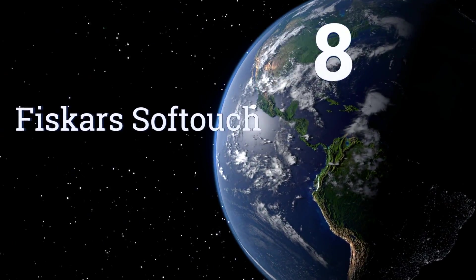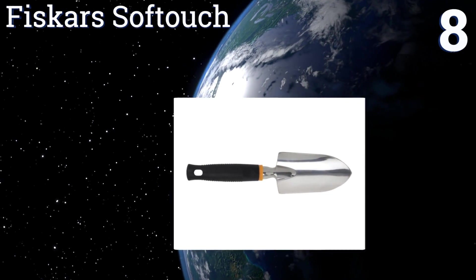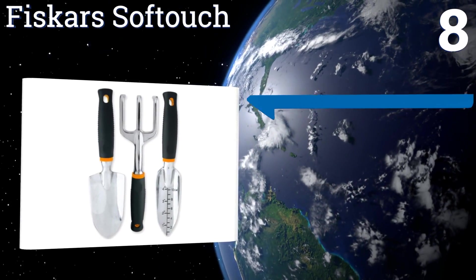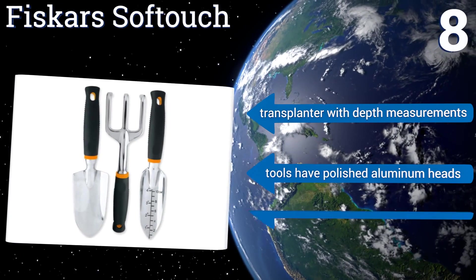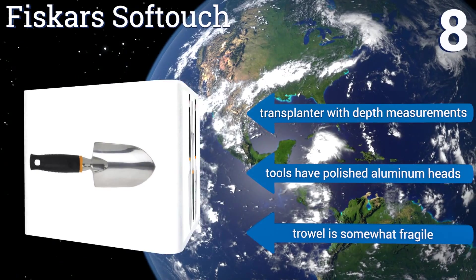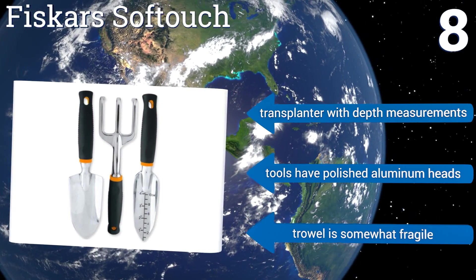Coming in at number 8 on our list, the Fiscar Soft Touch features tools with supple contoured handles that take the pain out of digging, cultivating, and transplanting. This basic three-piece tool set is a nice option for beginners and those who practice container gardening. It includes a transplanter with depth measurements, and all of them have polished aluminum heads. However, the trowel is somewhat fragile.